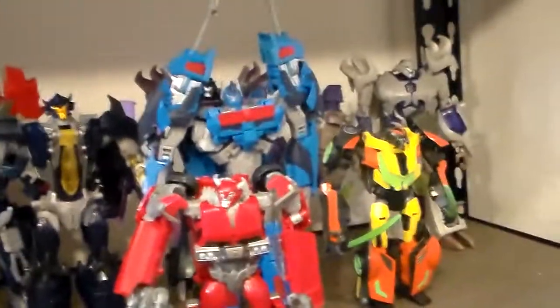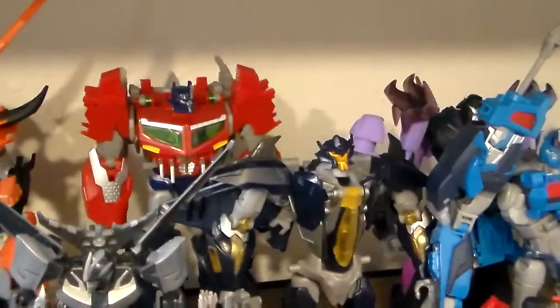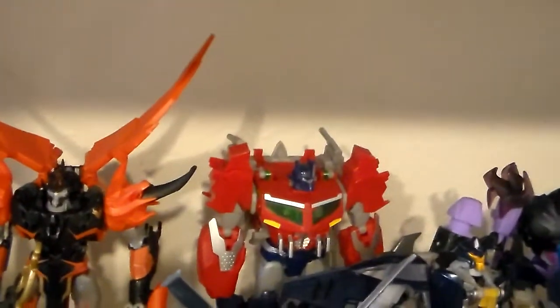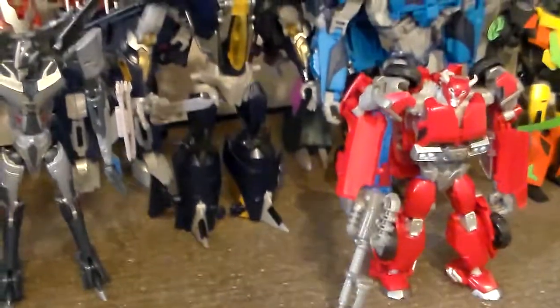I had sold all my Prime collection and I just seem to be acquiring Prime figures as I go. Here's the Prime figures: we've got Megatron, Dark Energon Megatron, Orion Ultra Magnus, Dead End, Cliffjumper, Dreadwing, Beast Hunters Prime, Predaking, Shockwave, Smokescreen, Ratchet, and Soundwave.